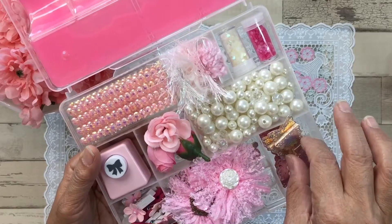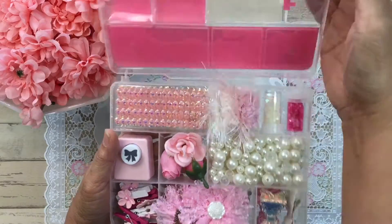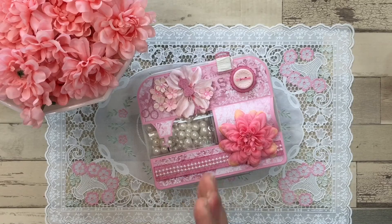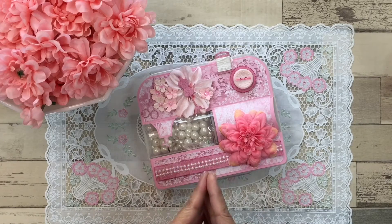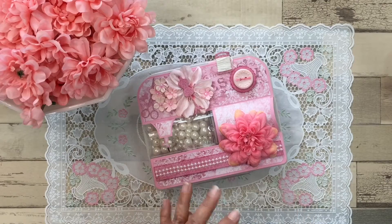That is it for my embellishment box — it's all pinked out and I really hope that Billy likes it and can use the items I've shared with her. Again, that is my embellishment box for Billy and I hope that you guys will join along in this very fun challenge. I would really appreciate it if you hop on to that giveaway video and congratulate her on this great milestone. She is way past 500 subscribers now and going strong. Thank you so much for stopping by — I will talk with you soon. Bye everyone!